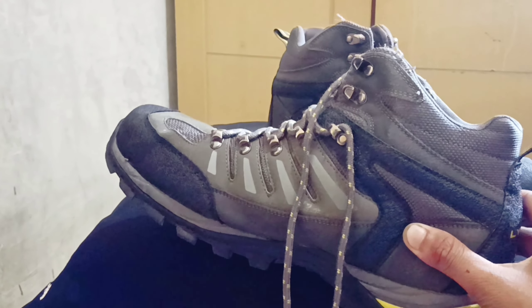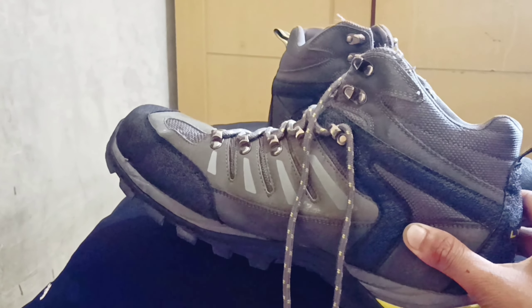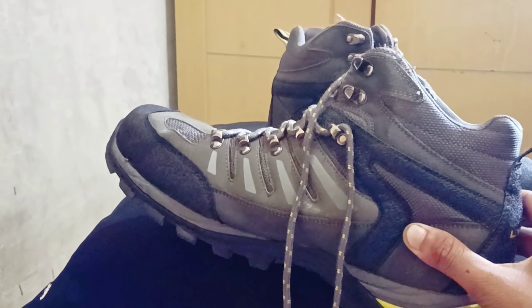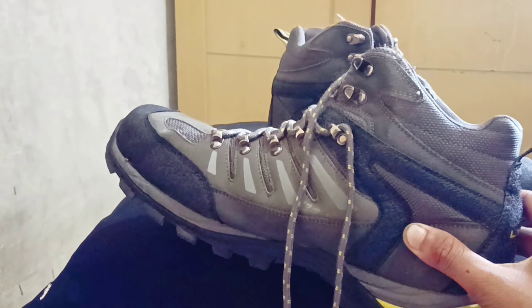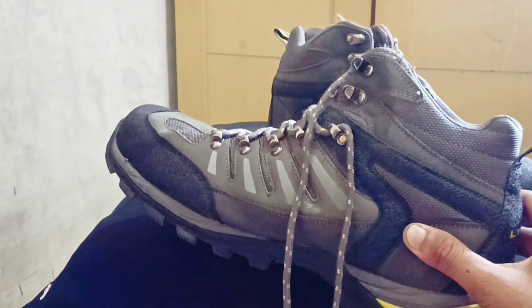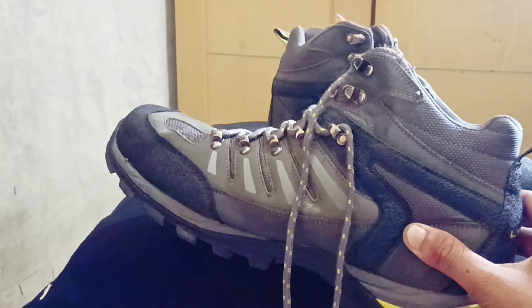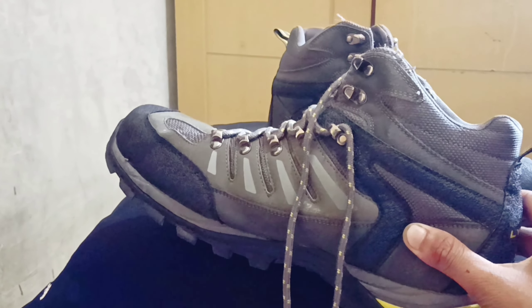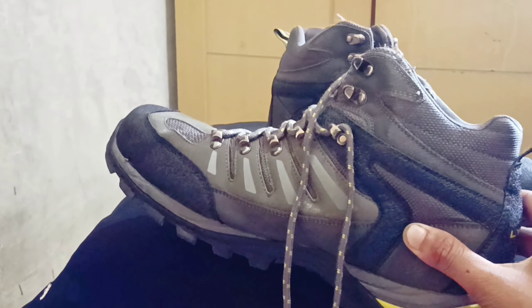Untuk kelemahan dari sepatu ini, yang pertama di bagian ini. Kemarin saya memakai itu agak sedikit lecet. Bagian kaki belakang, mata kaki belakang itu sedikit lecet. Entah itu karena mesh-nya yang kaku atau bagaimana, saya kurang tahu. Tapi saya kendalikan dengan menggunakan kaos kaki double, yaitu dua kaos kaki yang panjang. Jadi di belakang sini lecetnya itu lebih mendingan.